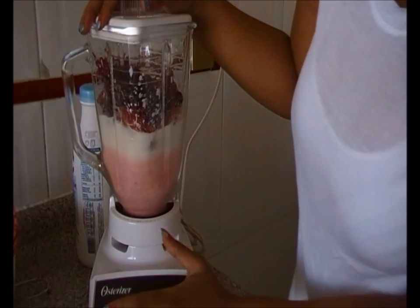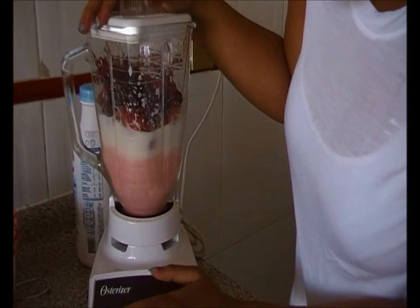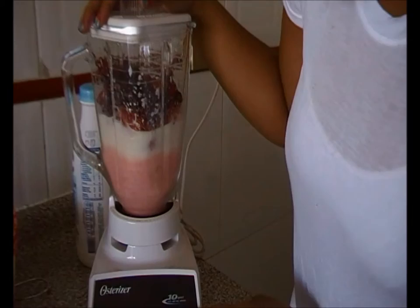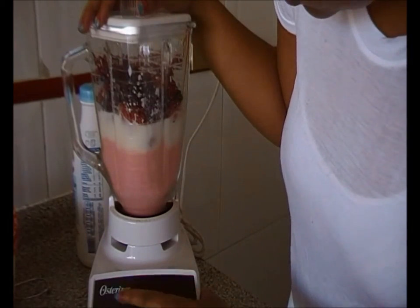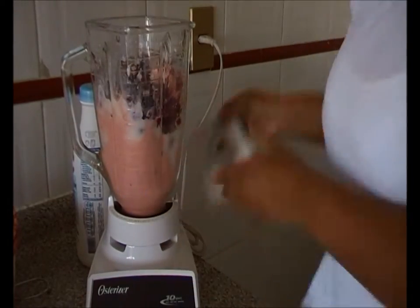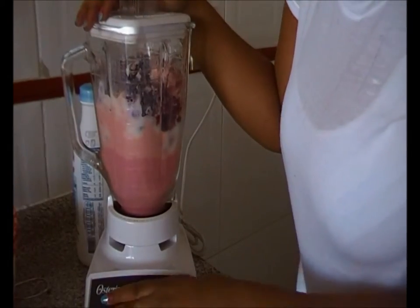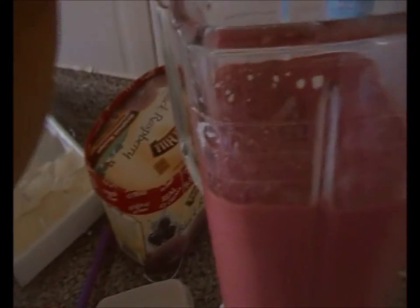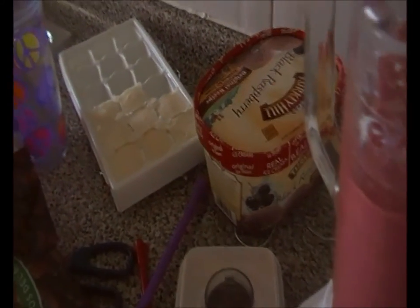As you can see, the yogurt is taking the color of the frozen fruit. The ice cream looks absolutely mixed in. Now I'm going to take my favorite ice cream and put two or three scoops in, then add some more drinking yogurt to make it a bit slushy so I can drink it from my sippy cups.